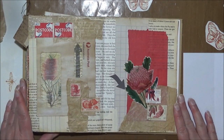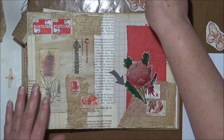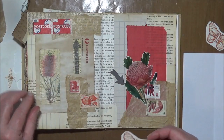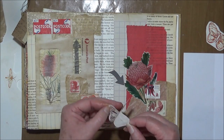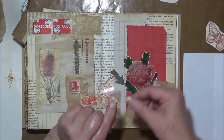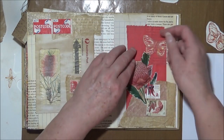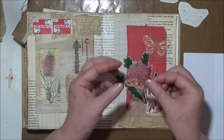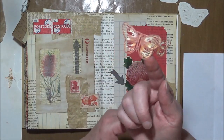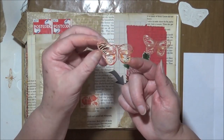That's the bulk of it done and I do have just a couple of little things to do. I've got to add these butterflies, so I'll just pop those on. These are laser cut — they're possibly a bit hard to see but they're really delicate, so I'm trying really hard not to rip them.